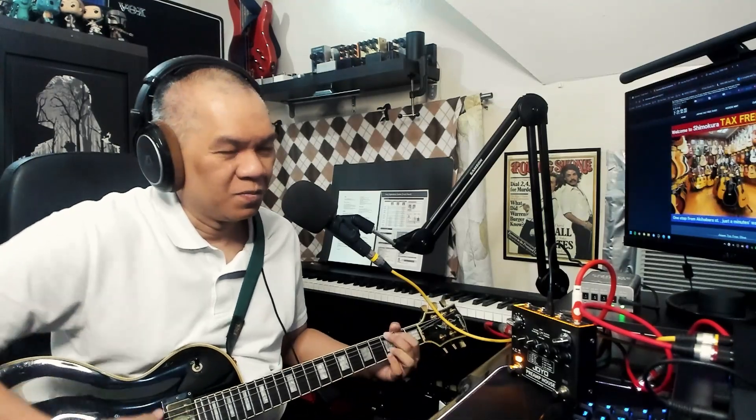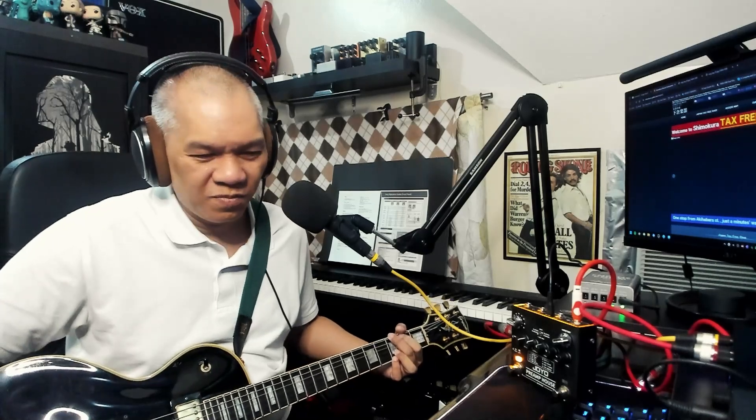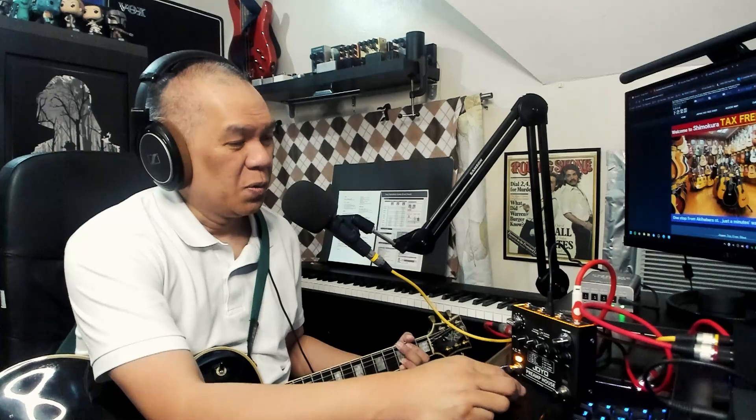Let's start with some clean tones on the clean channel. For cleaner tones I'm using the neck pickup. The sound seems full to me — exactly what you'd expect from a Les Paul. Let's do some strumming, some cowboy chords — G, D, C.